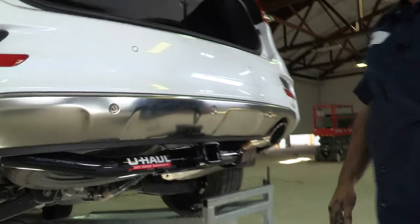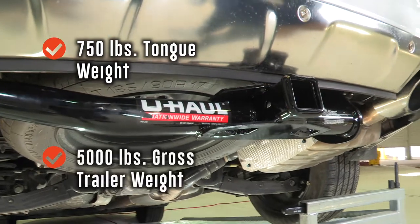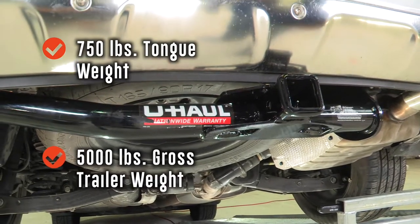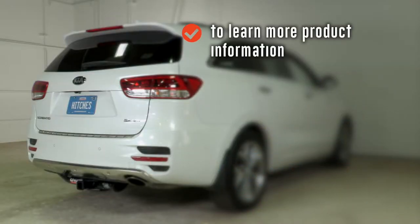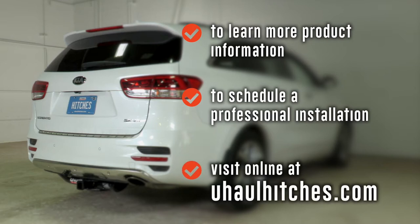That's our hitch install. We've got a two-inch receiver here. The hitch is rated at 750 pounds tongue weight and 5,000 pounds trailer weight. Let's go ahead and get this vehicle off the ramps and get you some measurements for selecting a bike rack or ball mount, whichever you need. From the 5/8 pin and clip hole to the rear edge of the bumper it is 4 inches. From the rear edge of the receiver tube to the rear edge of the bumper, it's 1.5 inches. From the ground to the top of the receiver tube, it's 13 inches. To learn more about the product or to schedule an installation by a U-Haul hitch professional, visit uhaulhitches.com.